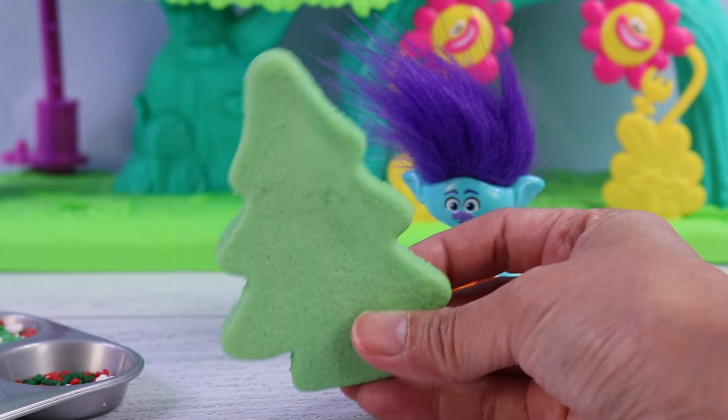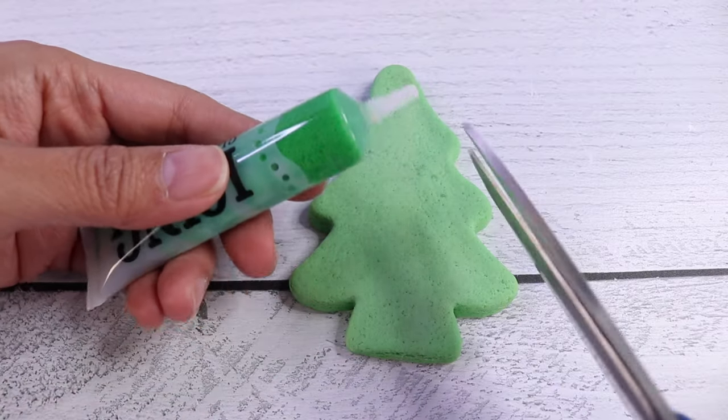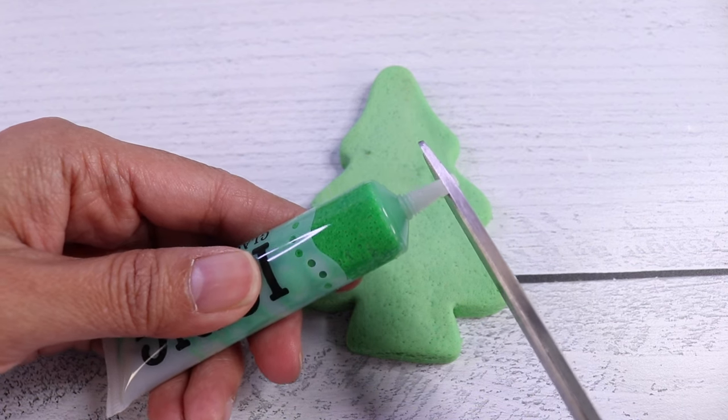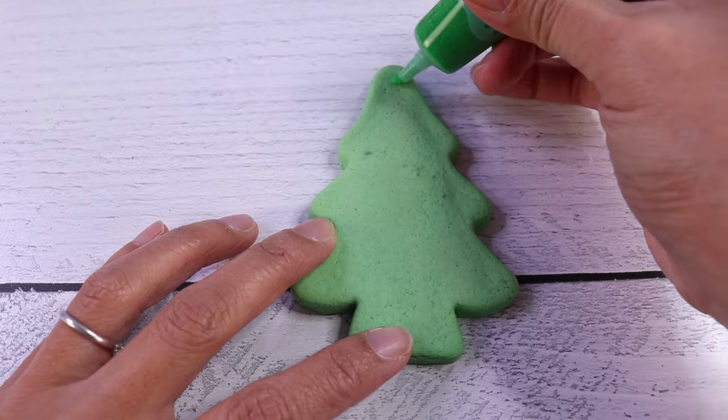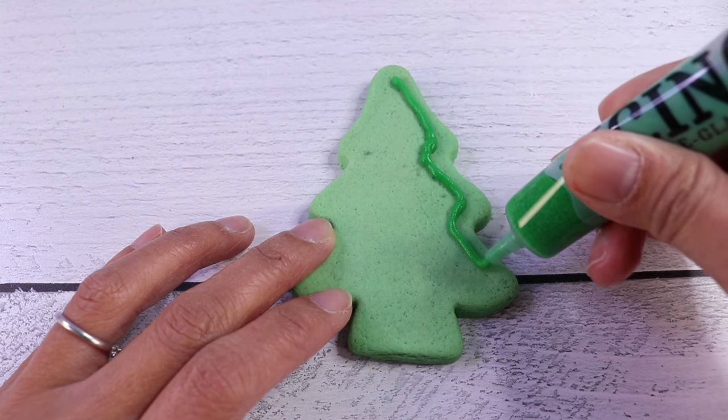All right, besties, let's help Branch decorate this Christmas tree cookie. First thing we want to do is get our green icing and let's cut out the tip. There we go. And we're going to line up our Christmas tree with green icing.